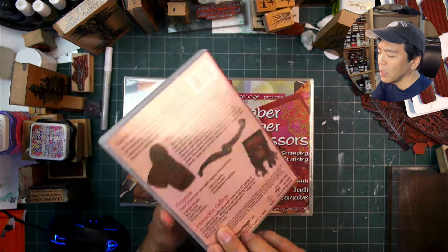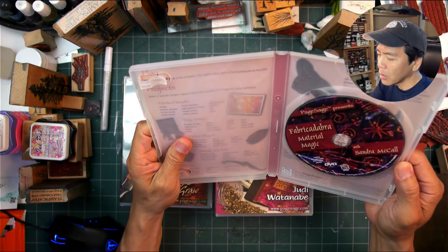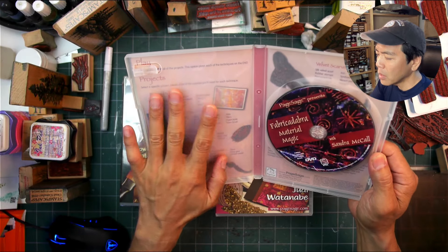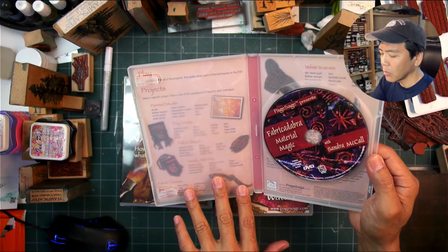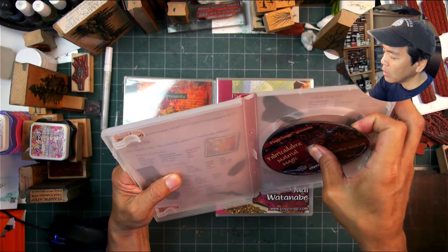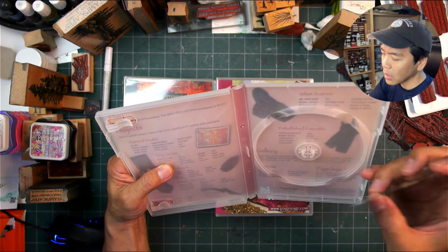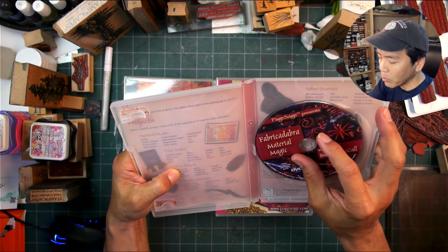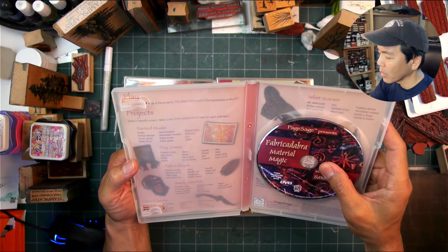'Fabric Cadabra: Material Magic' with Sandra McCall. I know the name Sandra McCall but don't quite remember what she did. Just look at this production — this beautiful layout. This DVD covers velvet scarves, embellished ensemble, painted muslin, tiny tomes, fabric beads, simply satchels, and fabric charms. Pretty cool.